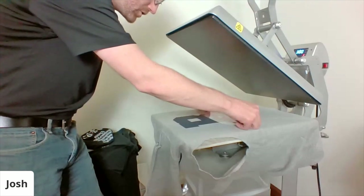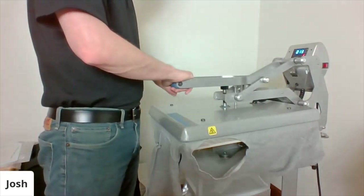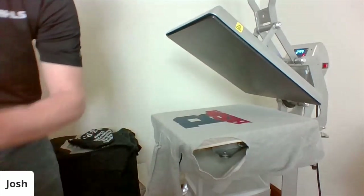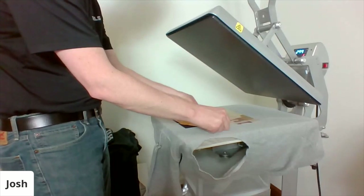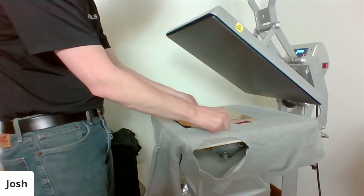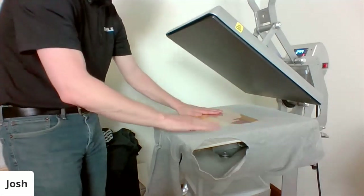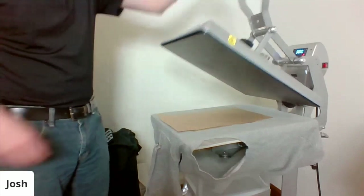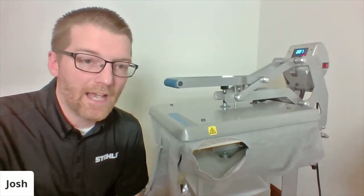I register the second UltraWeed layer right to the text, give it a two-second fast tack, and peel the carrier — nice, quick and easy. Now I take the flock layer — it has a more frosted carrier so you have to pay a bit more attention positioning it. Smooth it out, take a look, then cover it with a cover sheet and complete the full 300-degree, 15-second application for flock, which is a cold peel. I'll wait till it cools completely before peeling the carrier.